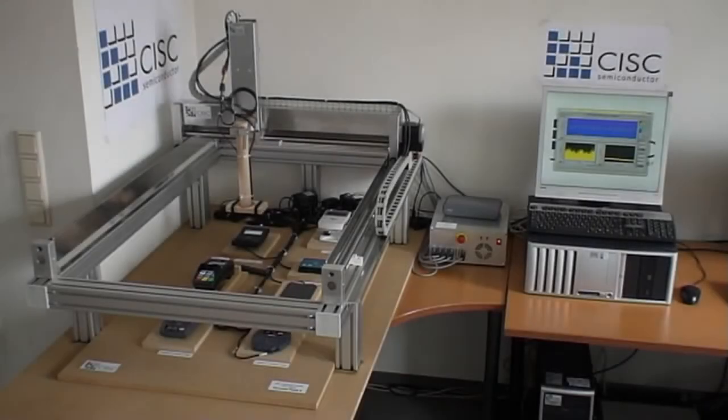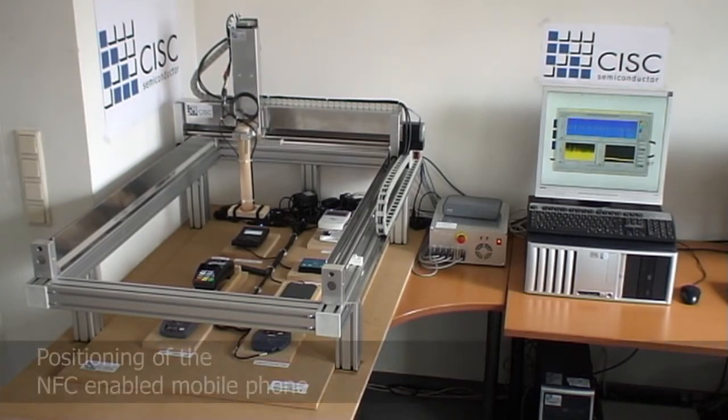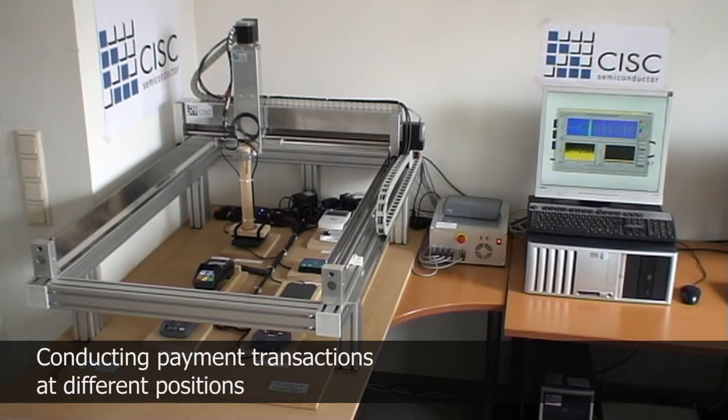Let me finally show you the system in operation. The robot will move the phone to various positions within the operating volume of an NFC reader. For each of the positions, the test controller will trigger some payment transactions and will evaluate the corresponding outcome.